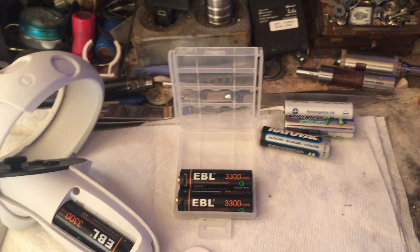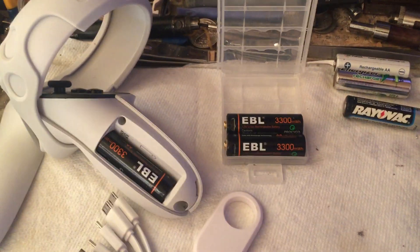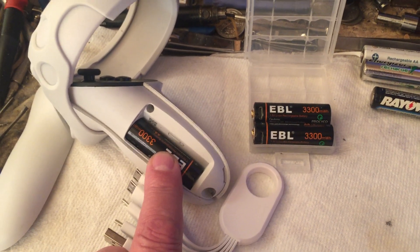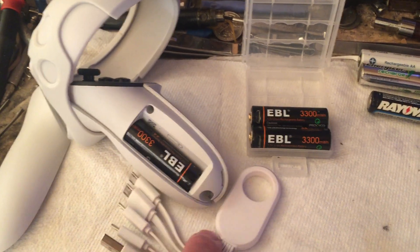I hate being out of dry cells, and having rechargeables is great. I put these in in January and I play pretty much three to four times a week. I haven't even taken them out and recharged them yet.